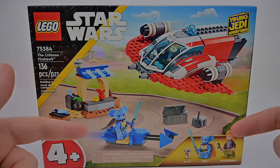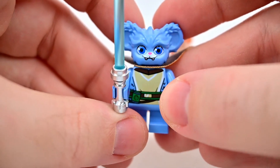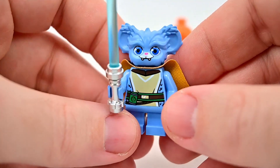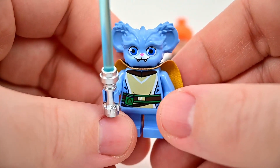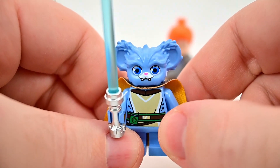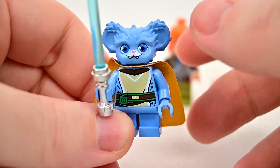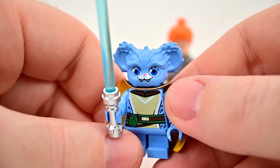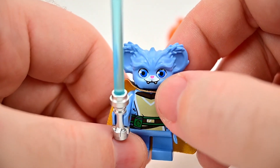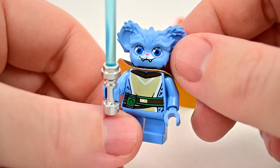Looking at the actual set, we'll start with the minifigs. We only get two. Starting with Nubs — I thought he'd look like an Ewok but blue, which seemed kind of weird, but he's actually a species called a Puba. It's cool to get him because I missed him from the first set. Knowing Nash was in the show, I figured we'd get a set with her vehicle, and sure enough we did, so we got Nubs here which is what I really wanted.